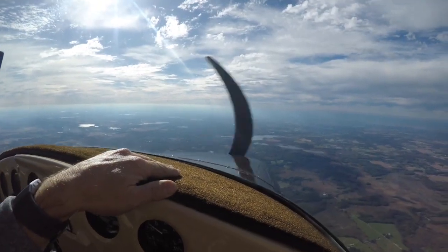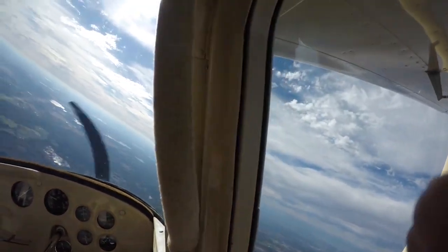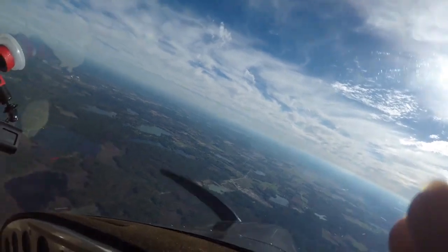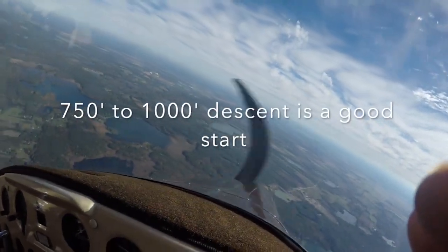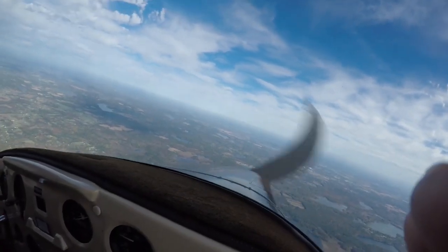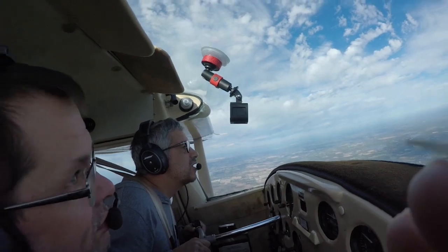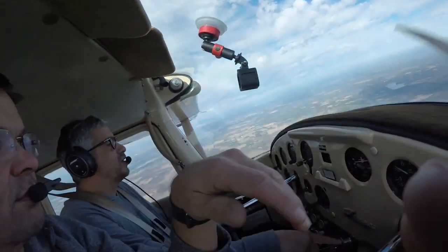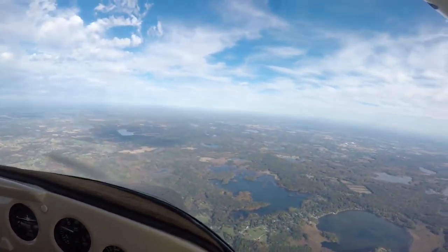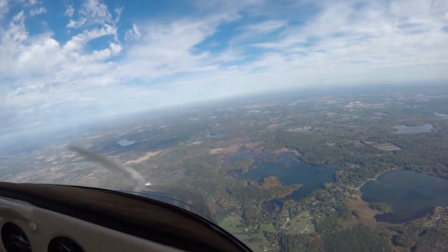Under one, two, three, four, five — going back to 90. You're still in the descent, faster than it's descending. There it is — 12 o'clock down low. Yep, got it. Got it at altitude — straight drop.